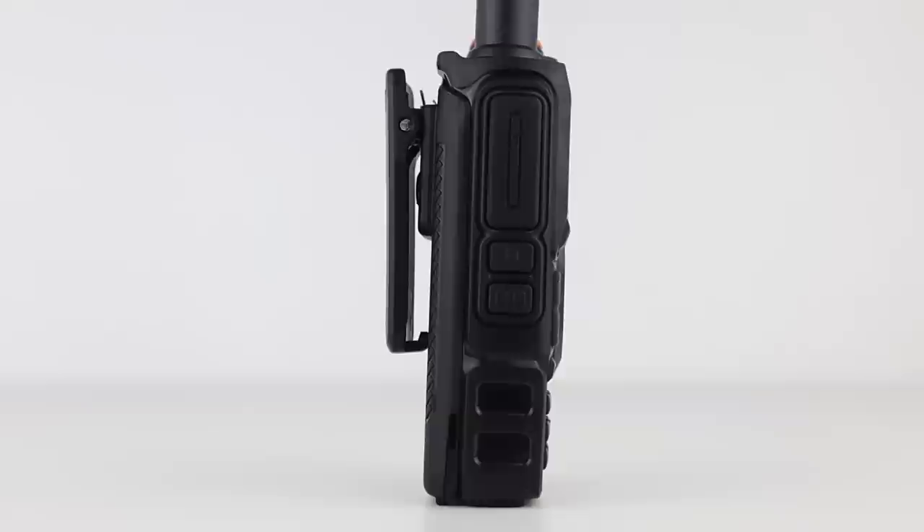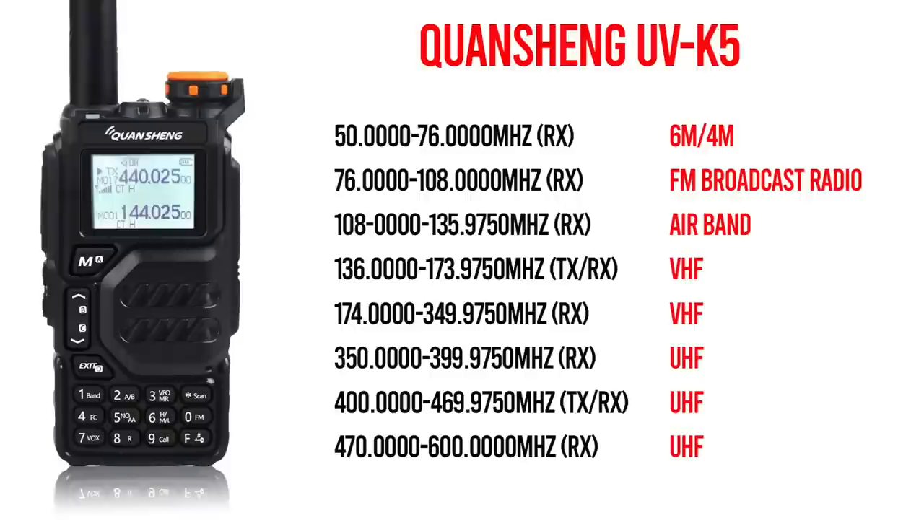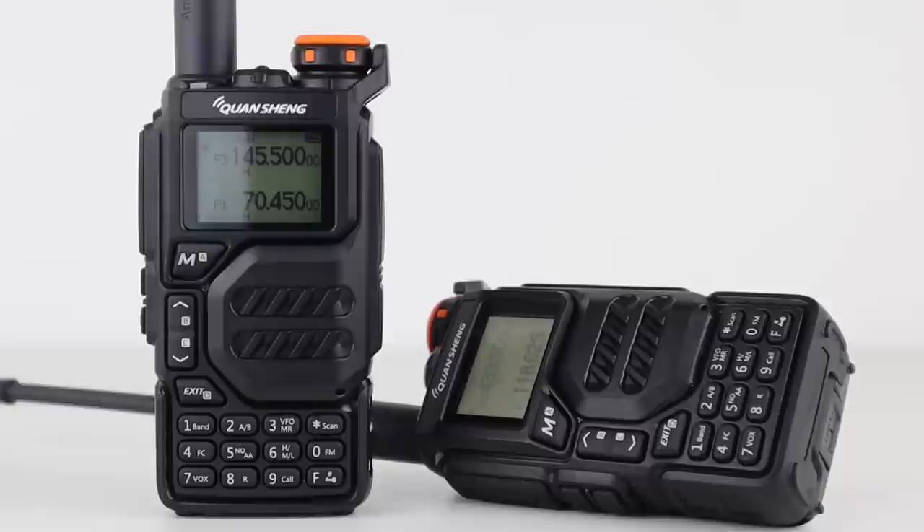400 to 470 MHz on transmit is fine for transmitting on the 70cm amateur band and receiving PMR446 or PMR analogue traffic. And finally, 470 to 600 MHz on receive only is really of no use.